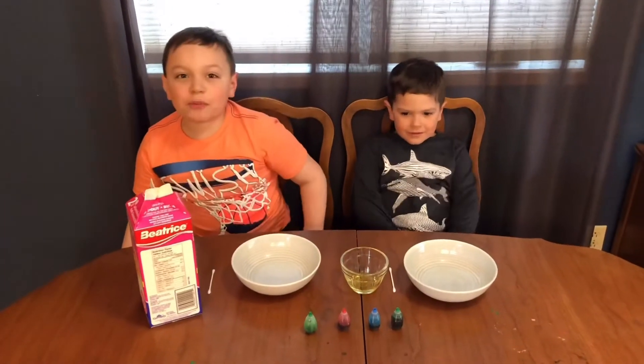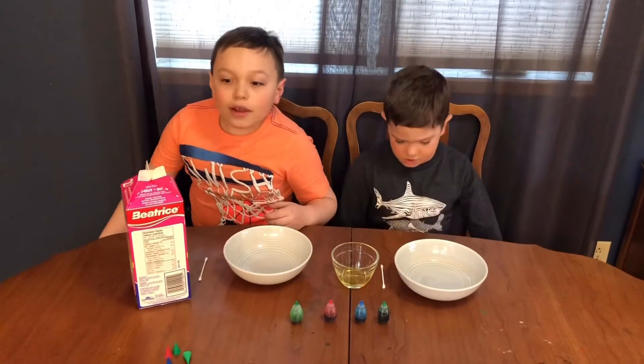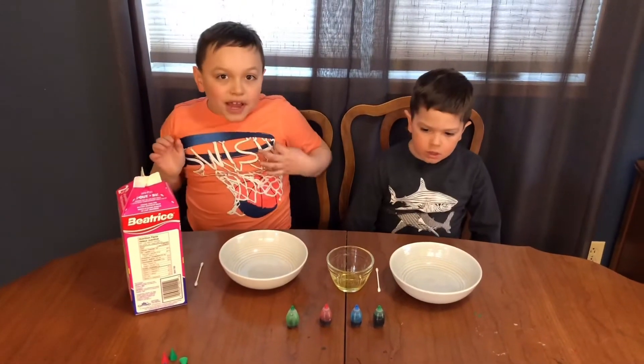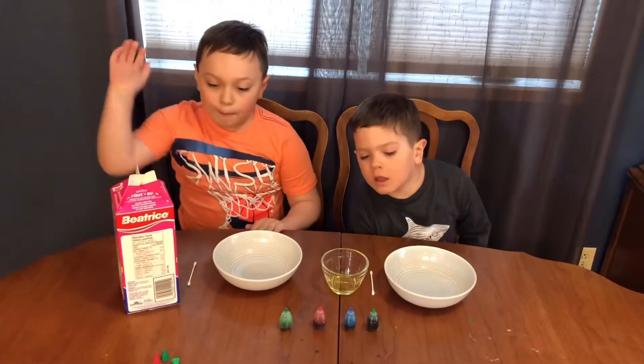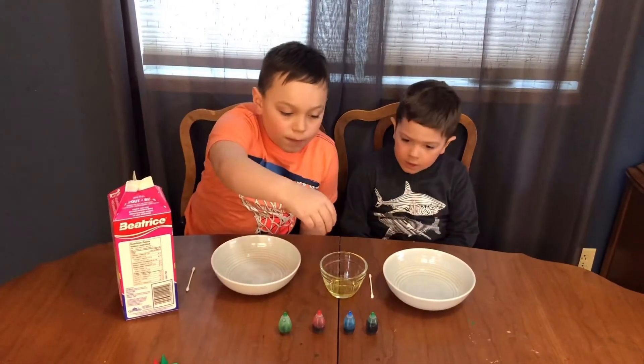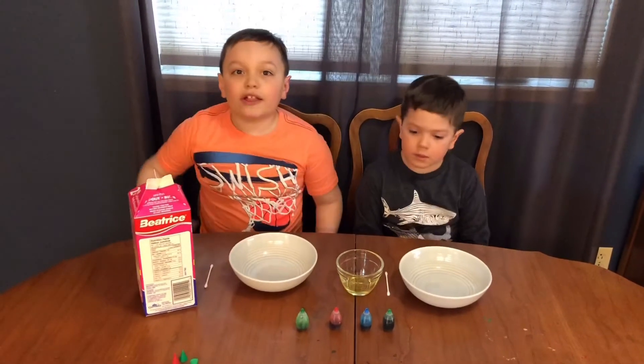Hey guys and welcome to the pool house. Today we're going to be doing an experiment that you and your family could do together. It involves milk, dish soap, Q-tips, and food coloring. Alright, now let's get started.